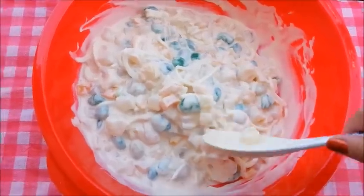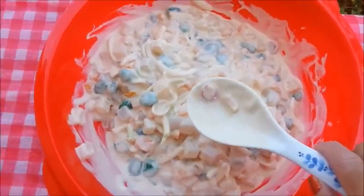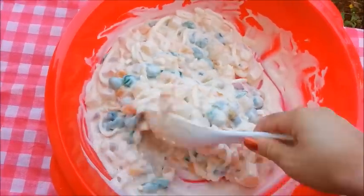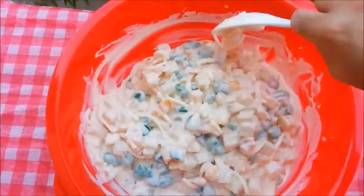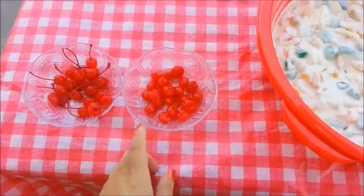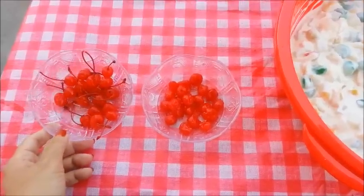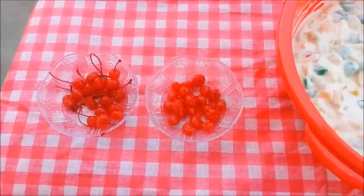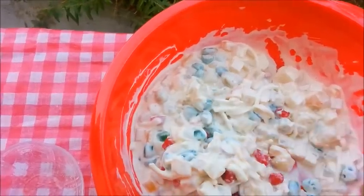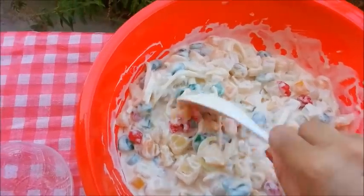You know what else I'm going to add are some more cherries, because you can see that there's a few in here but not quite enough for me. So I'm going to go ahead and drain the maraschino cherries and add some more into the fruit salad to give it more color. I have drained the cherries, and I'm going to use half of them in my fruit salad and save the other half to top my bowls. Let's add the cherries and give it a stir. See, it adds a little bit more color — now you have some red in there.